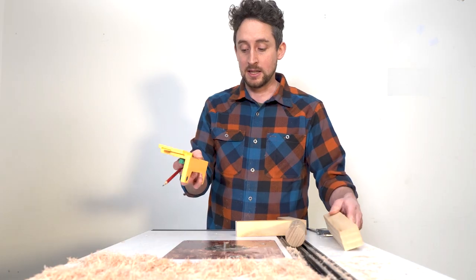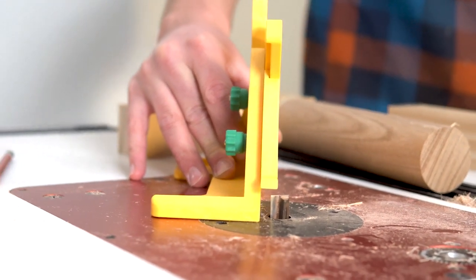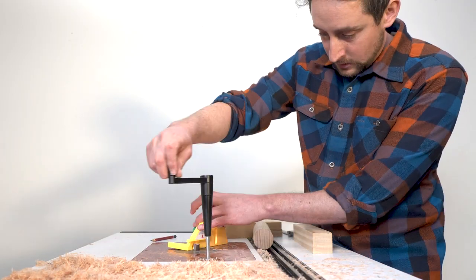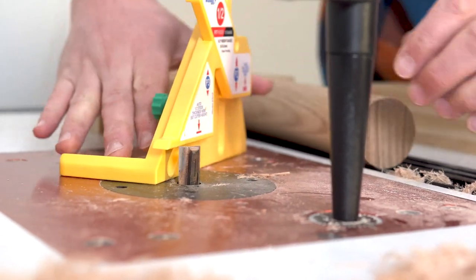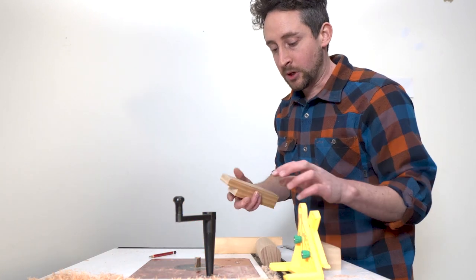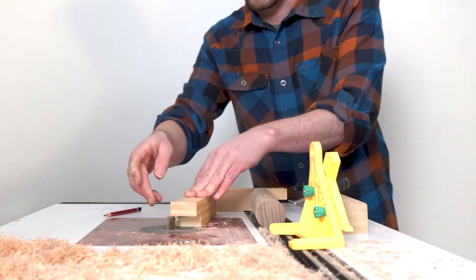If you want to use this device to set the height of your router bit, you lock those screws off, set it on the router table, and then raise up your router to the required height. Unlock this, bring that up — I'm just moving this slightly so I can see when it's just touching. Yeah, that's just touching there. Drop it down a fraction. Then we can use that exact height to clean off these rebates, obviously using a fence or some other way of making this neatly.